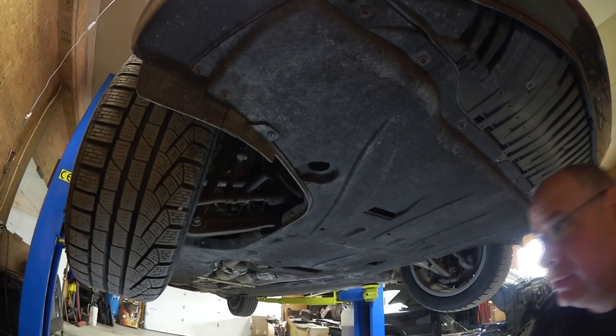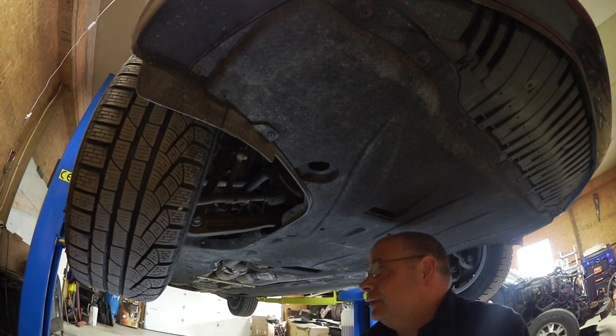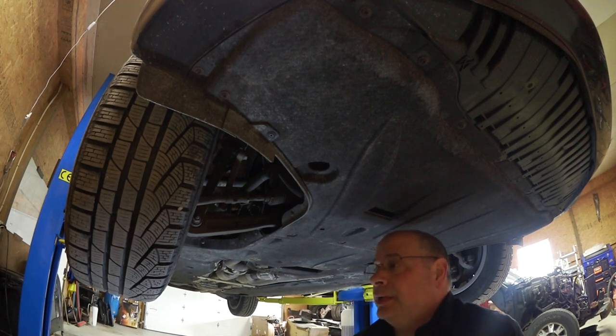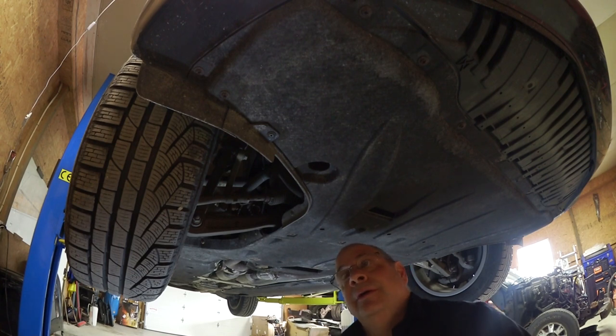Hey, welcome back. It's Garage. Today I am doing the serpentine belt on my 2012 A8. I believe it's due at 75,000 miles and I'm currently at about 80. I figure it's time to get it done. I'm about to do a long trip and I figured it's as good a time as any.